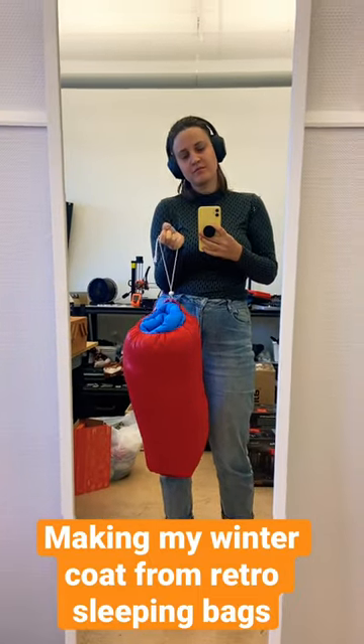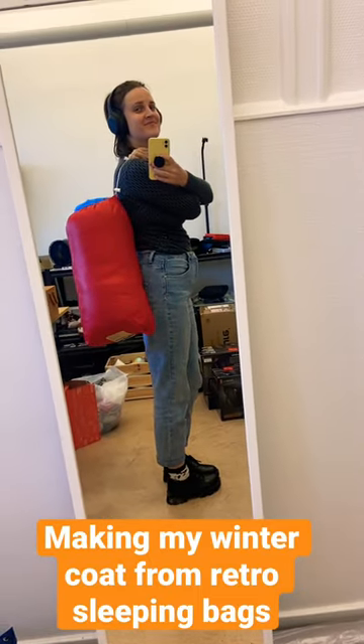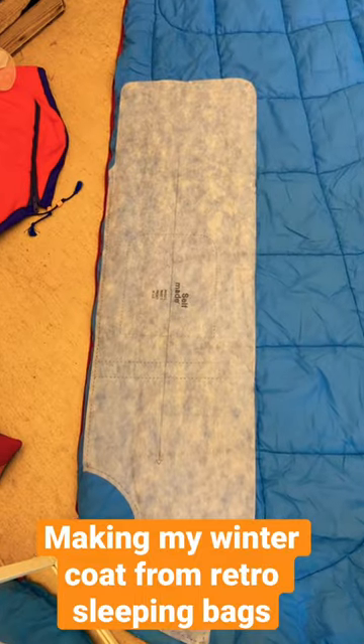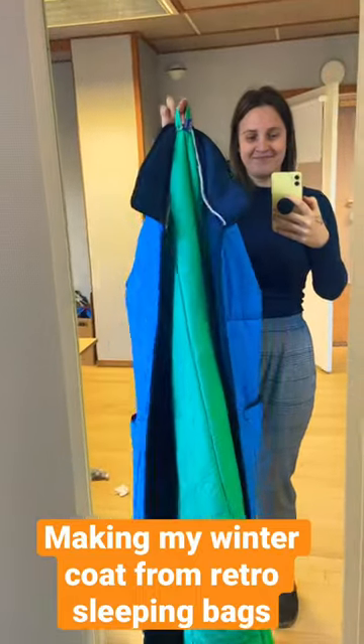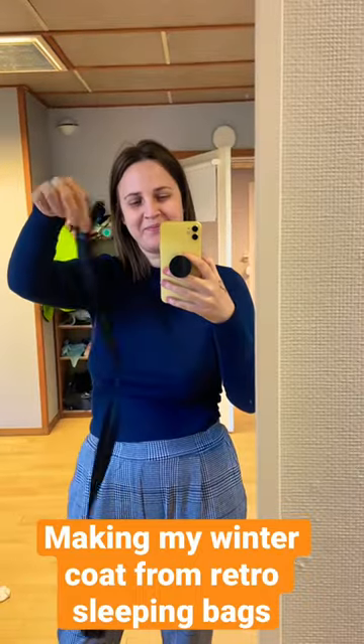I decided to make my winter jacket out of two retro sleeping bags. Here I am happy cutting up my fabric, and I did not have a zipper. Months passed and I finally got my zipper, so now it's time to finish this jacket.